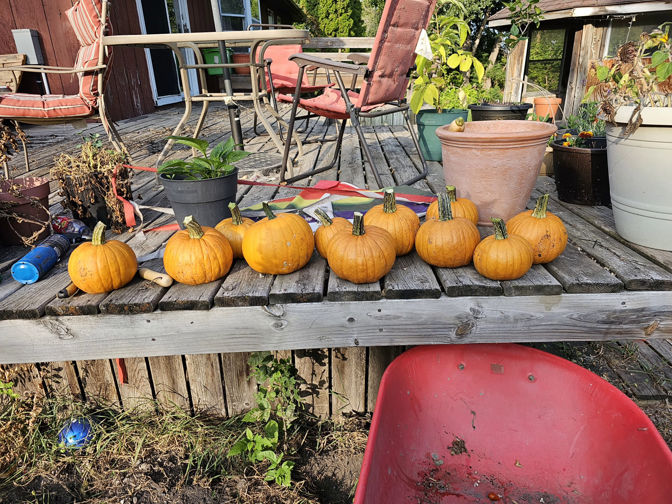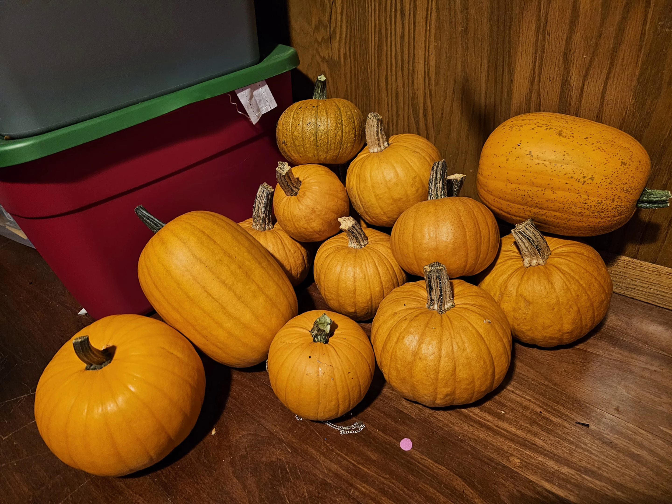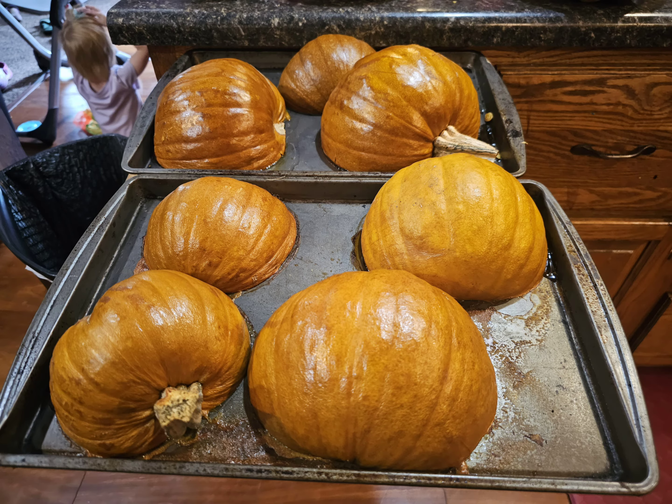So it's that time of year again. Pumpkins are coming out of the garden like crazy and stacking up in my kitchen, so we had to get on that and make up some pumpkin puree. I used sugar pumpkins for this.